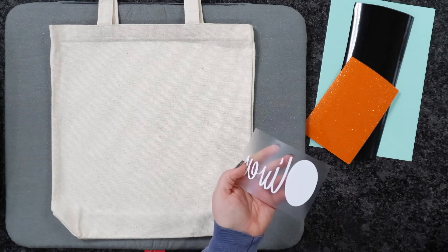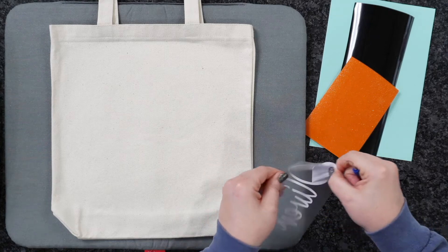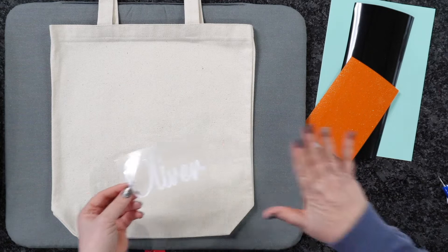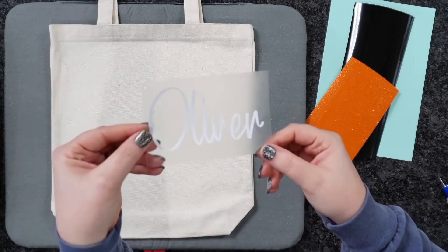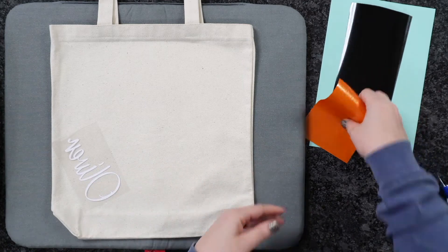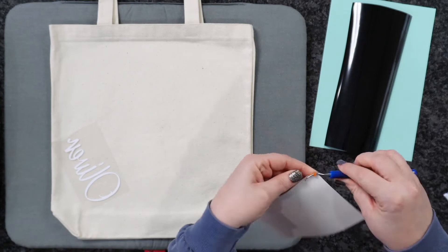I'm going to go ahead and weed everything out here. I'm also going to throw in a bonus — I'm going to show you guys how to make a really quick bow, whether you're making a hair bow or a bow to add on your tote. I did the name Oliver this year. It belongs to nobody, but I'm trying to switch it up so you guys can see maybe your kiddo's name.